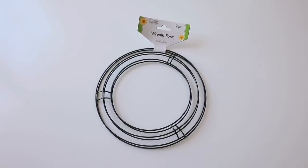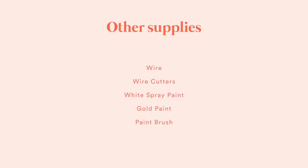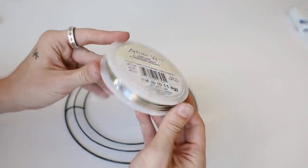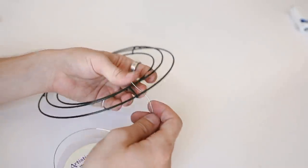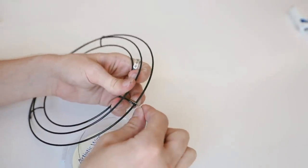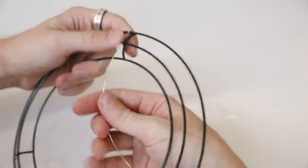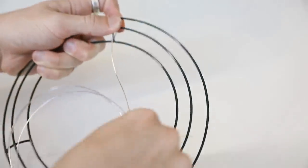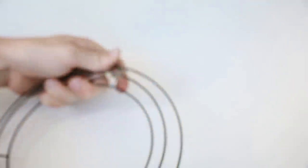Moving into project number two — we're going to be using some wreath forms, which come in a two-pack for a dollar. We're also using wire, wire cutters, white spray paint, gold paint, and a paint brush. This is artistic wire from Michael's — originally $8 for the pack, but I used a 50% off coupon so I got it for just $4. I start by wrapping the wire around the outermost section of the wreath form a couple of times, then working in about three-foot sections at a time so it doesn't get tangled.